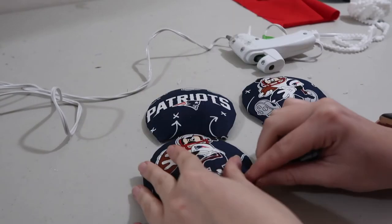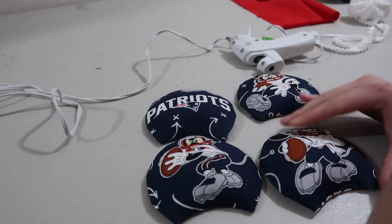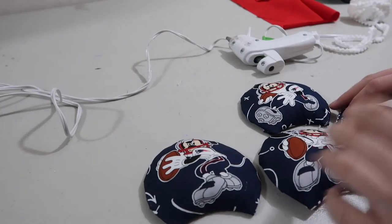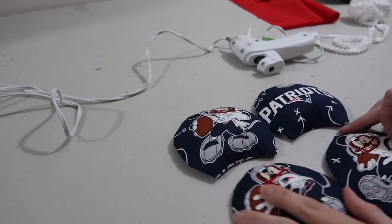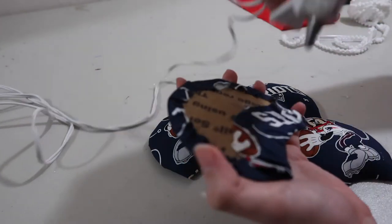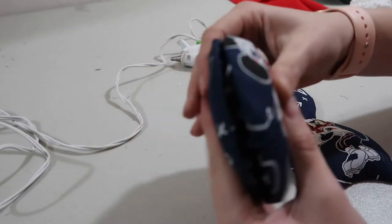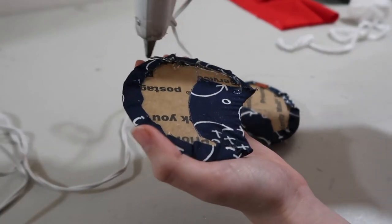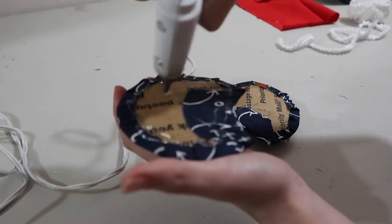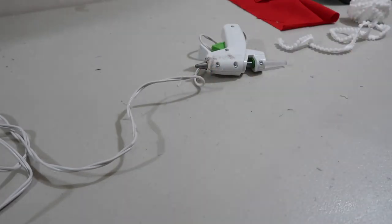Now I have my four ears all stuffed and I'm going to pick which ones I want together on the front. I think I want the quarterback Mickey on the front and the Patriots logo on the other side. This one is more stuffed than the other, so I line them up accordingly and glue them together — a nice loop around the outside and a swirl in the middle, then press the two pieces together. I put them under something heavy, like a book or even your foot, to keep pressure on them while they dry, because sometimes they try to pry apart.